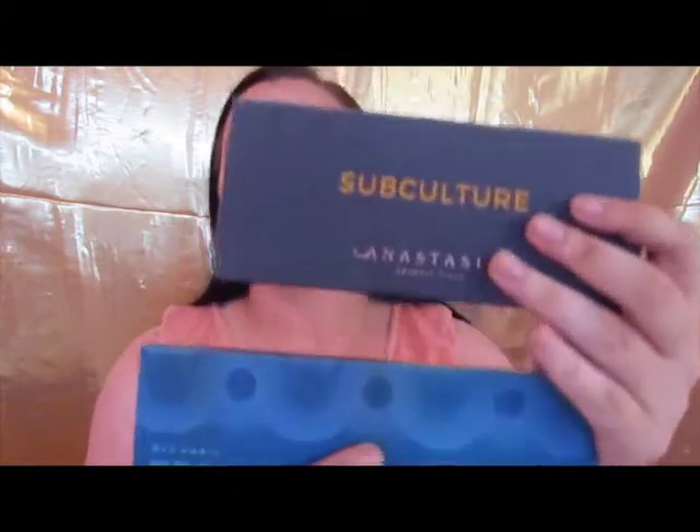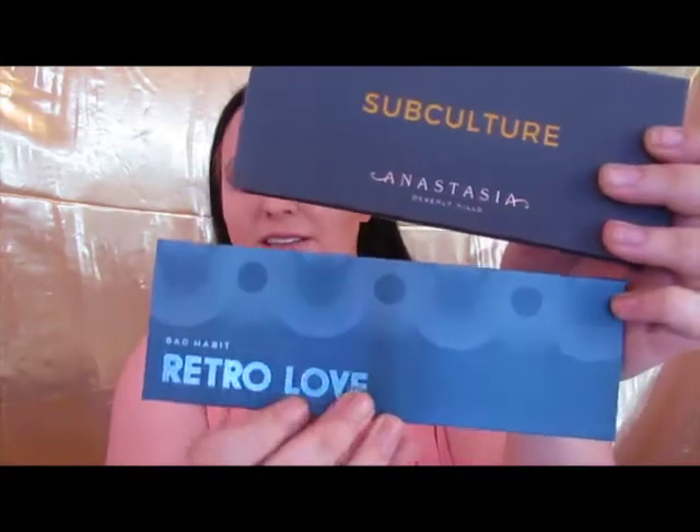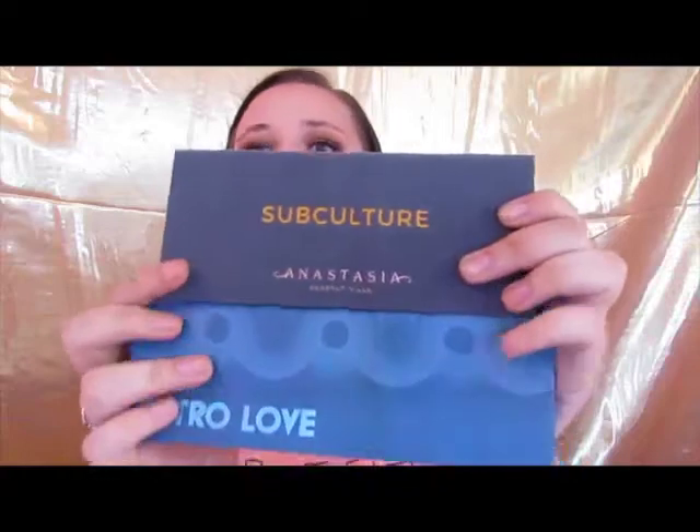I'm going to pull a total Tati and give you some arm swatches today, because I'm not great at finger or hand swatches. While I do the look, I'll show you how the fallout compares and how the colors look on the eyes. You can pick which eye you like better — I'll tell you which one I prefer once we're done. Here are the two palettes: both have blue outsides. This one's a little longer but thinner; I believe you get about the same amount of product in both. They're both cruelty-free.